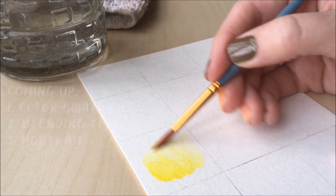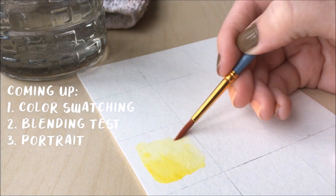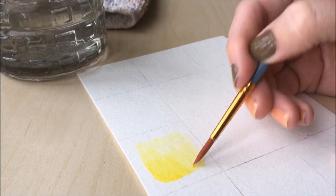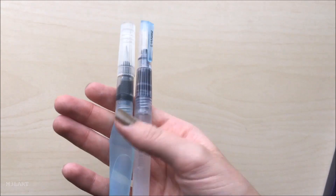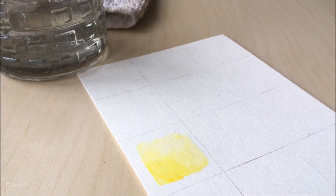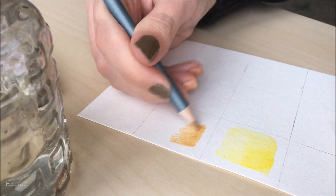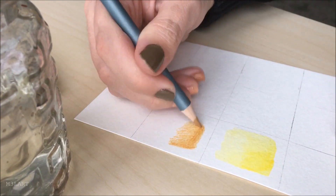First I'm going to swatch the colors, then I'll see how they blend, and then I'll use them to try and make a portrait. I like that it came with a real paintbrush instead of one of those squeezable water brushes, because I personally find it hard to have good water control with them. For the sake of an accurate review, I'll only be using the brush that came with the set — it's a size 4 round brush.